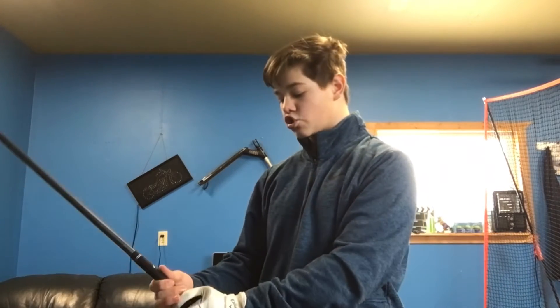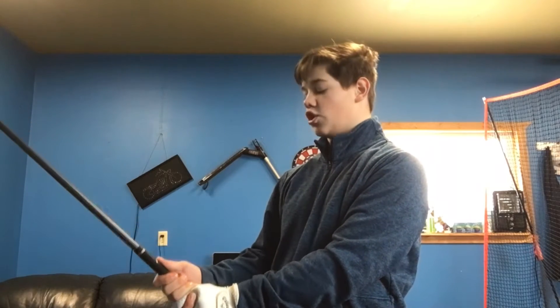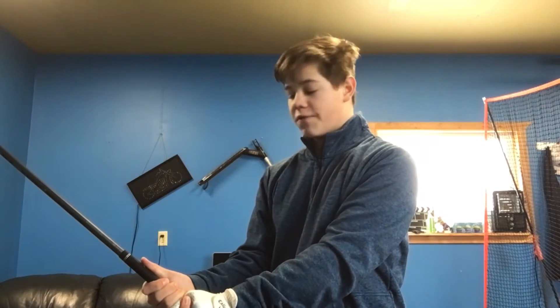I'm going to start out with the grip. For my left hand I have a sort of strong grip — I have about two knuckles showing. I like to be able to see two knuckles with my right hand overlapping my thumb.